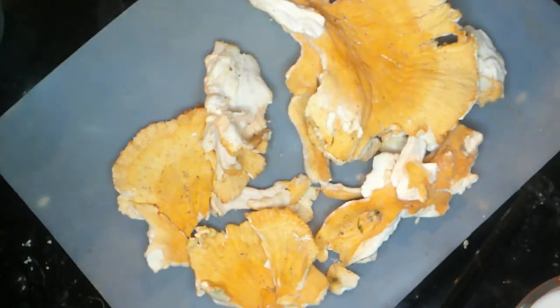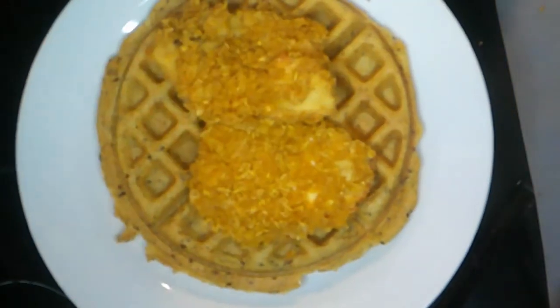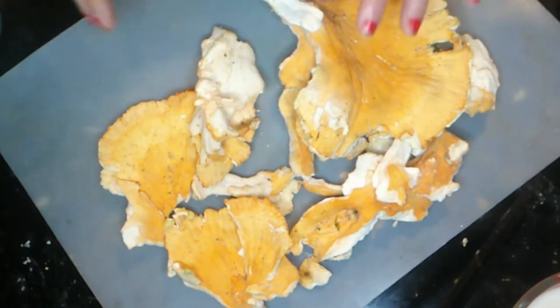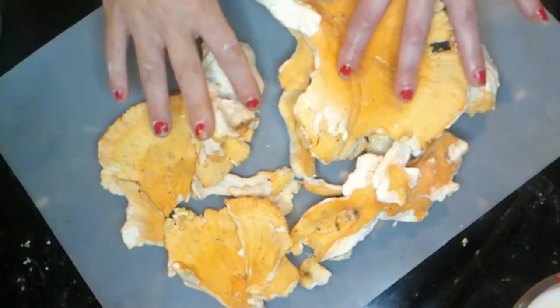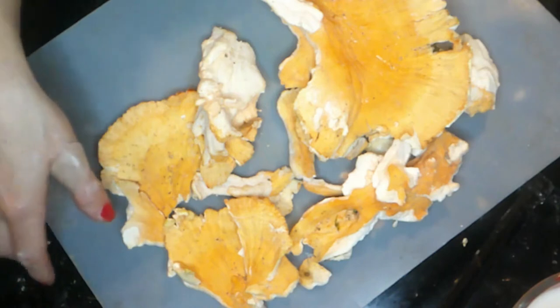Welcome to Vegan Finds where tonight's dinner we're gonna go from this to this. What we have here is called chicken of the woods mushrooms. We're going to make fried chicken, and we're also having chicken and waffles. I'm going to make a cornmeal waffle that is both vegan and gluten-free, and we are going to bread and deep fry our chicken of the woods. Let's get started.